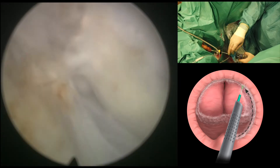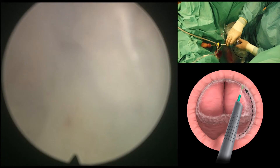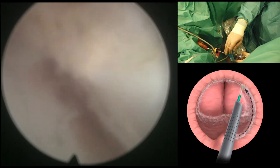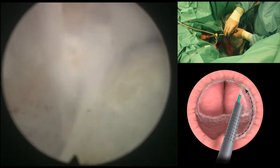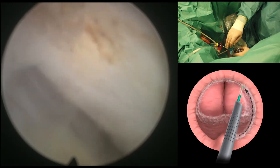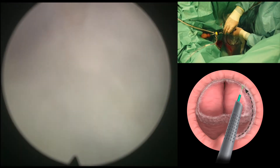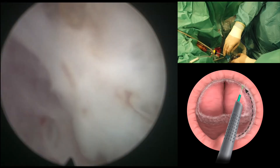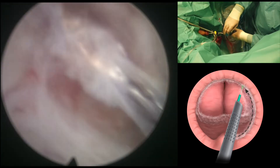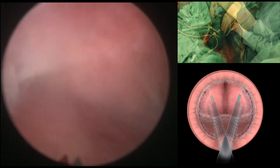It is a very nice advance in the technology of the consoles that provides excellent first-pass coagulation and excellent cutting properties, so it has enhanced the properties of the laser we use for HOLEP.